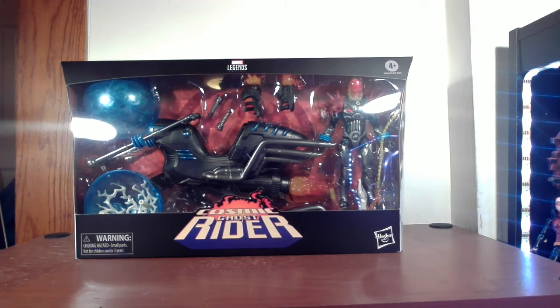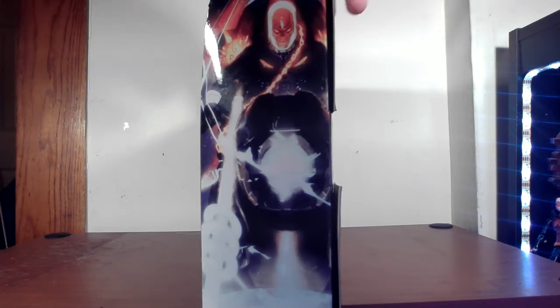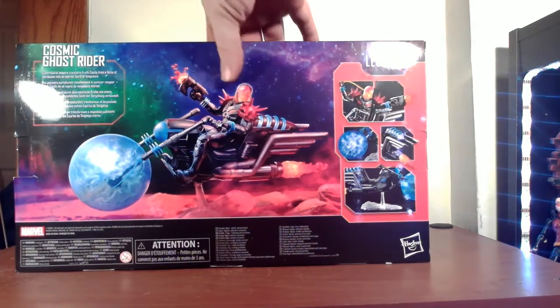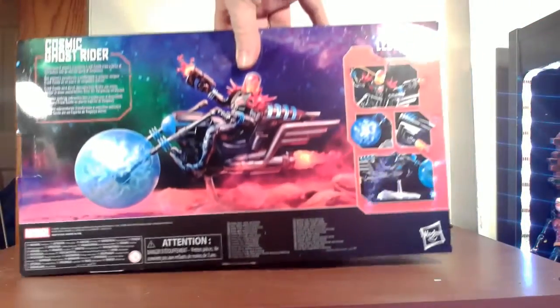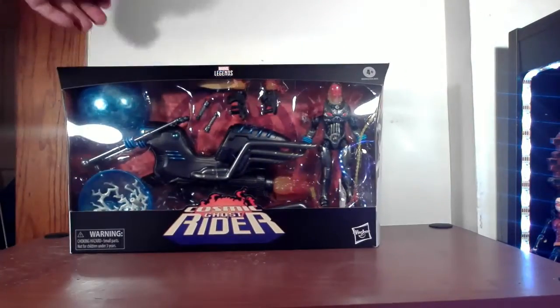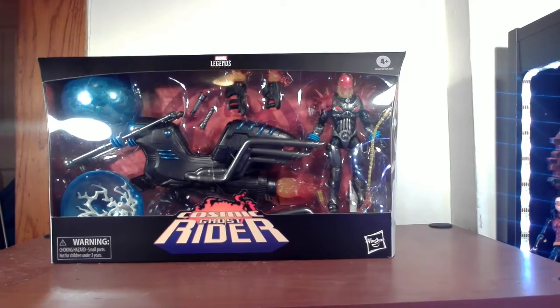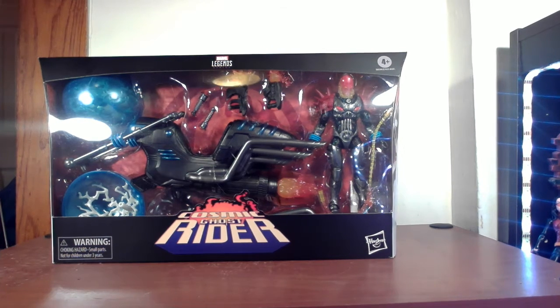So let's take a look at the box. Very cool looking figure, right? His cycle looks awesome, Frank Castle looks awesome — just the most metal figure I've probably seen. There's a nice picture of him on the side. On the back you have a nice picture of the figure as well as different aspects of the vehicle itself. The text here says supernatural powers to transform Frank Castle from a force of retribution to an eternal spirit of vengeance. Nice logo on the bottom — Cosmic Ghost Rider — with a nice skull. That's a cool, pretty big box. Let's open it up and put this sucker together.